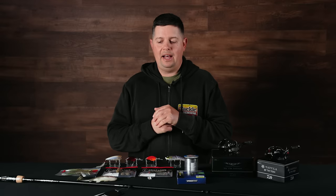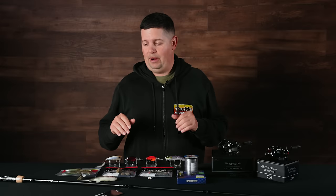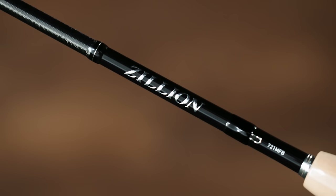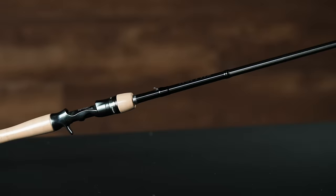We got some stuff in early that's actually in stock, available to buy right now. The first few here are all going to be from Daiwa. This first one is the new Daiwa Zillion series of rods — an incredible series. We got them in spinning and casting. They come in at $329.